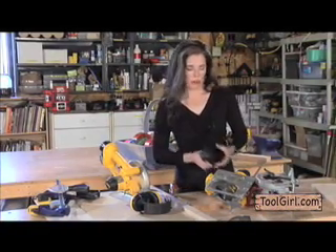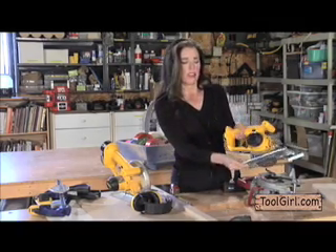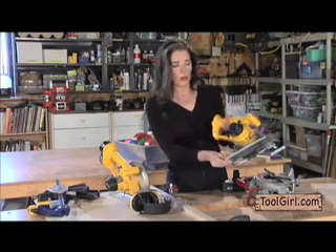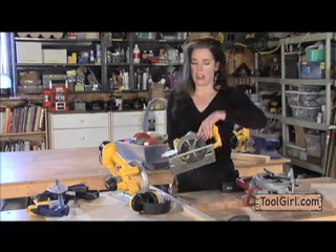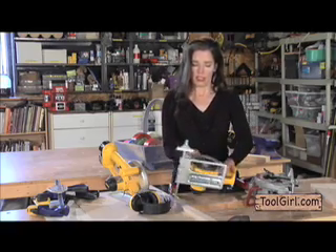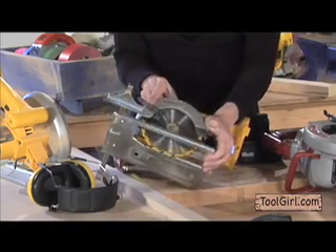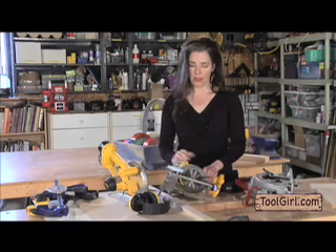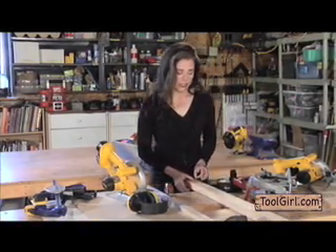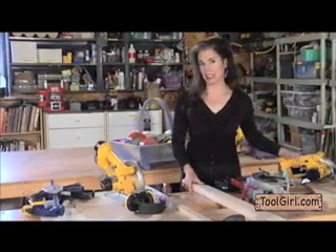When you're making an adjustment, you should probably take the battery off just in case your finger hits the trigger. The sole plate also moves in a second direction — this changes the depth of the blade. Now you can see the blade. I can have the sole plate down for a really shallow cut, or push it all the way up for a really deep cut. If you're ripping wood and want a really narrow piece, it's good to use the ripping guide.